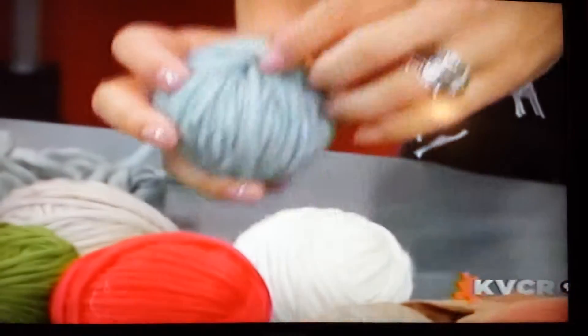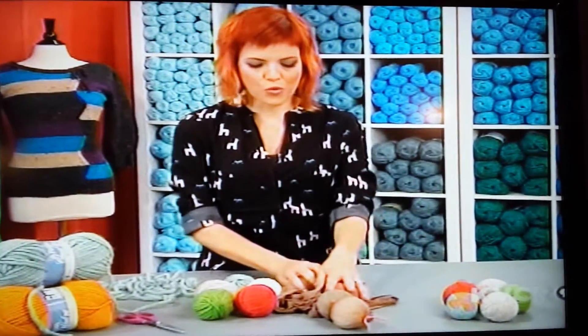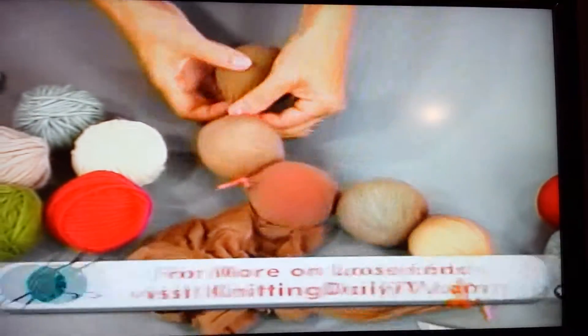And you can see that that's been done here. You can secure it by just tucking it in — no big deal — because to felt it, you're going to be placing it in an old pair of stockings. This is just a pair of nylons, and we've put them in there.